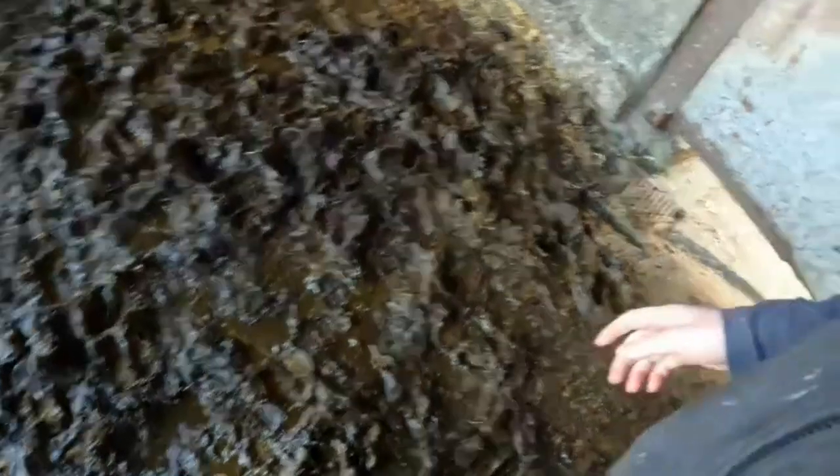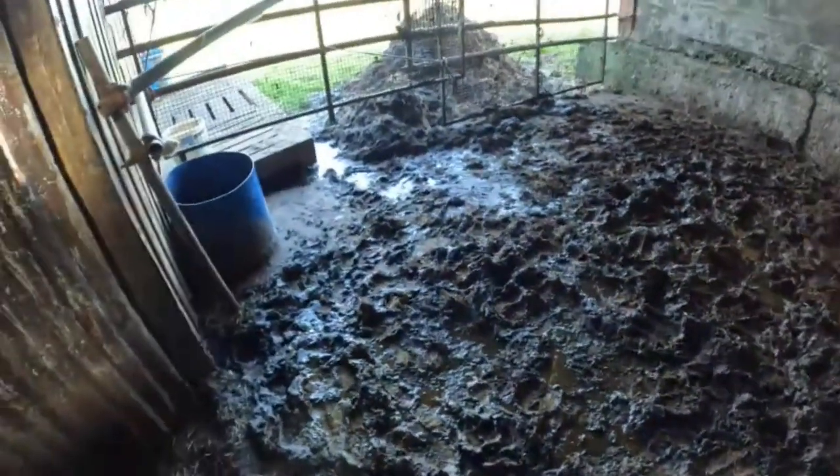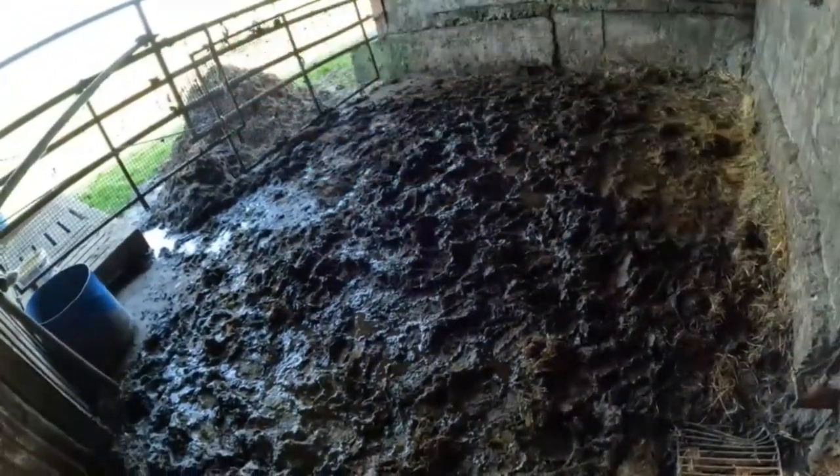He dungs an awful lot. And if this here gets blocked, the water runs down through his bed. So we get this all nice and cleaned up, brushed out, and get this all thrown out into that pile.